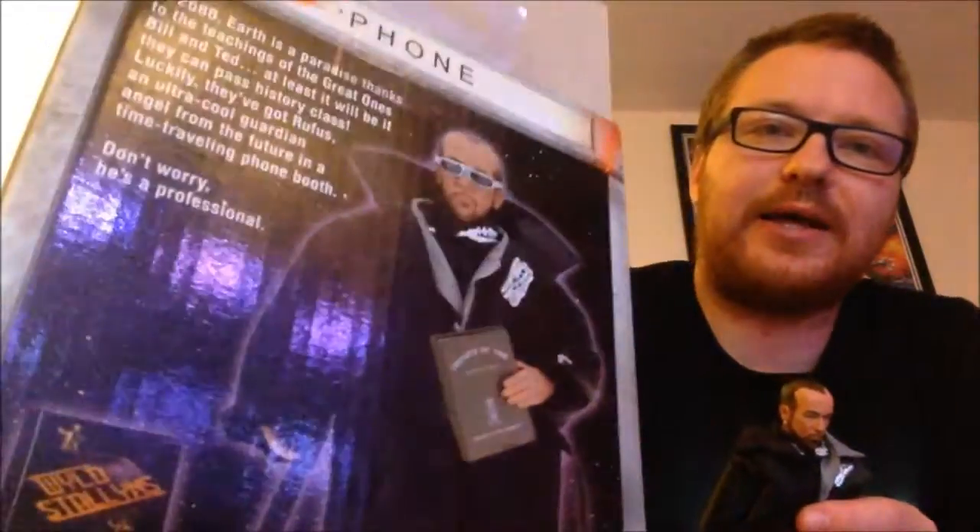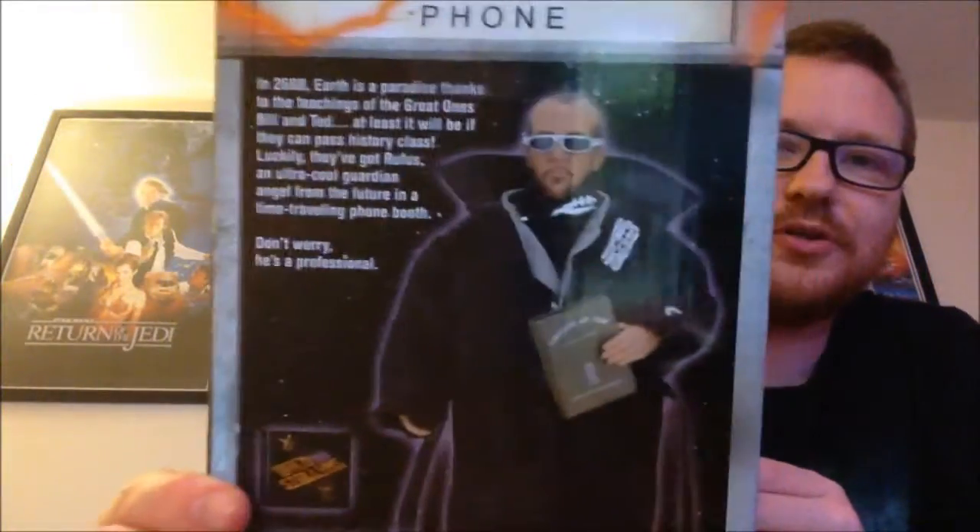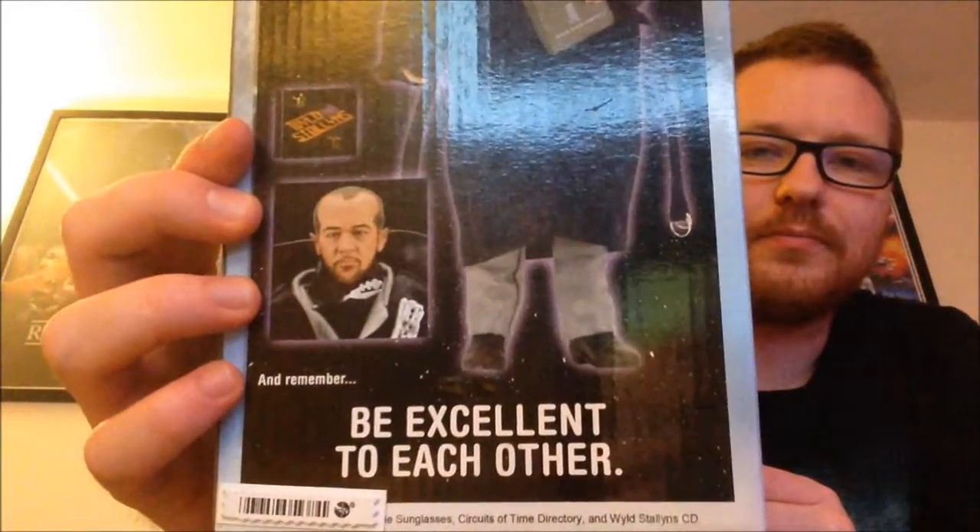Quick thoughts on him guys. I'll let you see the packaging as well, because some people really like to look at the packaging. It does have the back where it shows you all that info if you want to read it. Be excellent to one another. And it does have the phone booth, which I think is pretty cool.